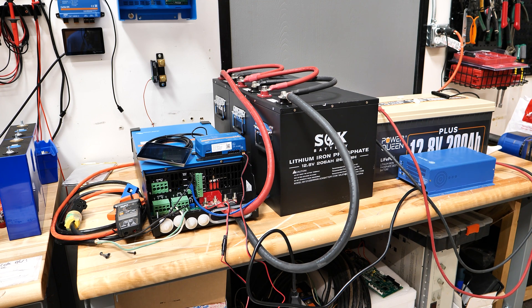Welcome back guys, HitechLab here. In today's video I have a Victron demo system here on the bench.